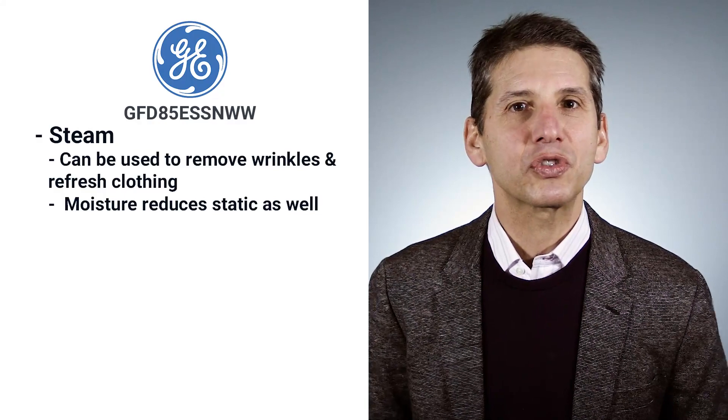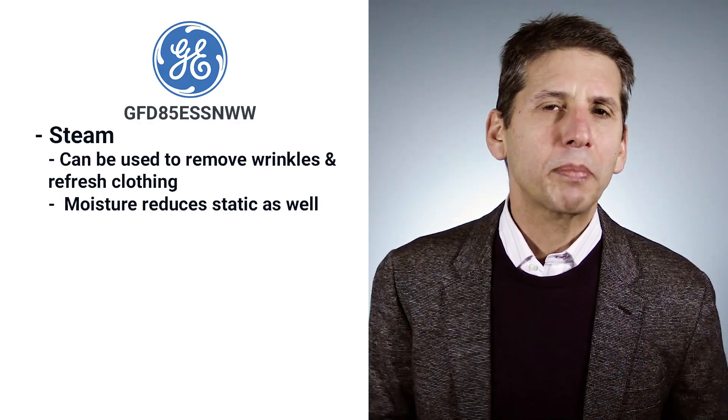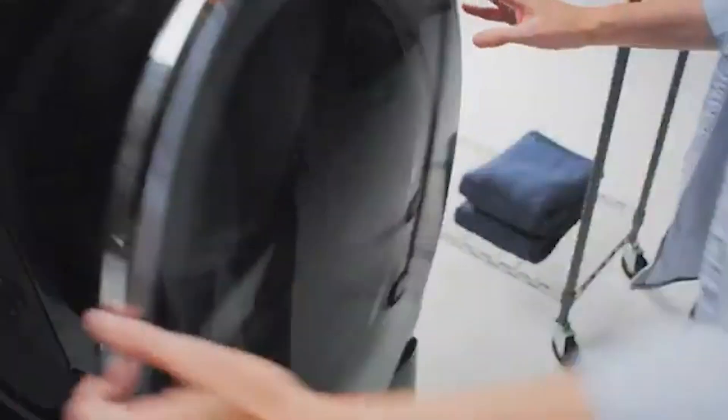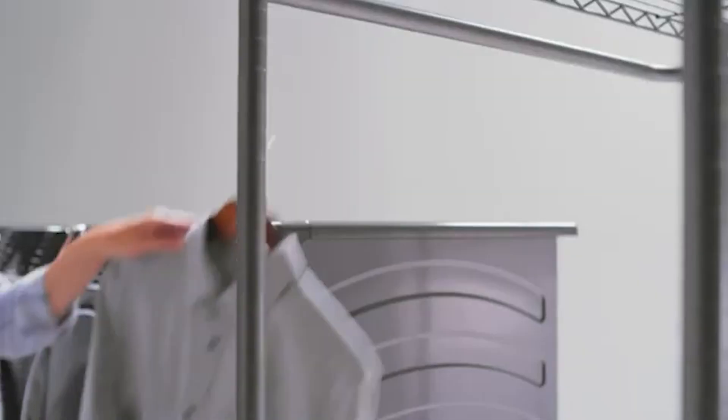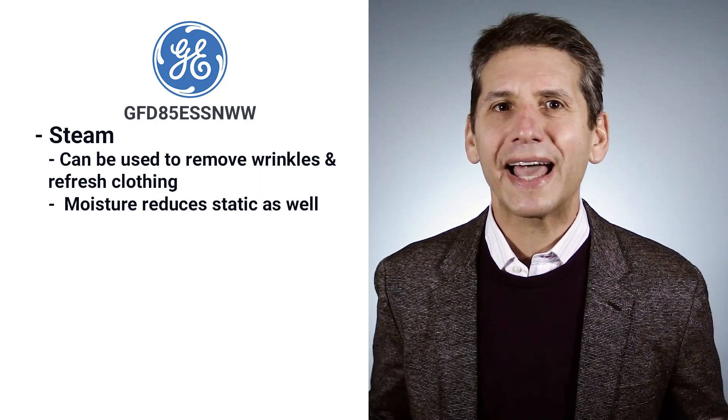This dryer has steam. Steam is a bit different for drying than washing — in the washer it powers out stains, while in the dryer you use it to de-wrinkle and refresh clothes. Have a favorite shirt or outfit that's wrinkled? You can refresh it in the dryer. You can even use the moisture setting to reduce static in your clothing.